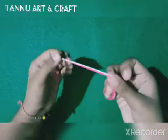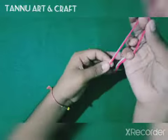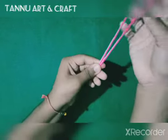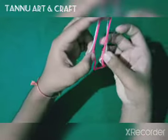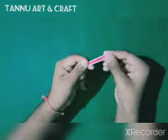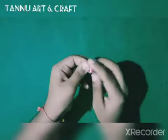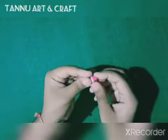At the starting, you need to make the thread measurement, then fold it in half. It means that 4 colors should be used. Then we will tie it to the top and start the main process.